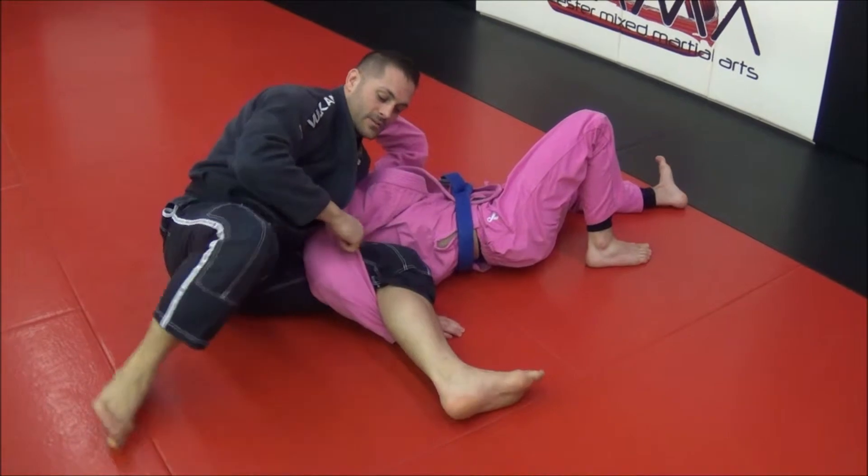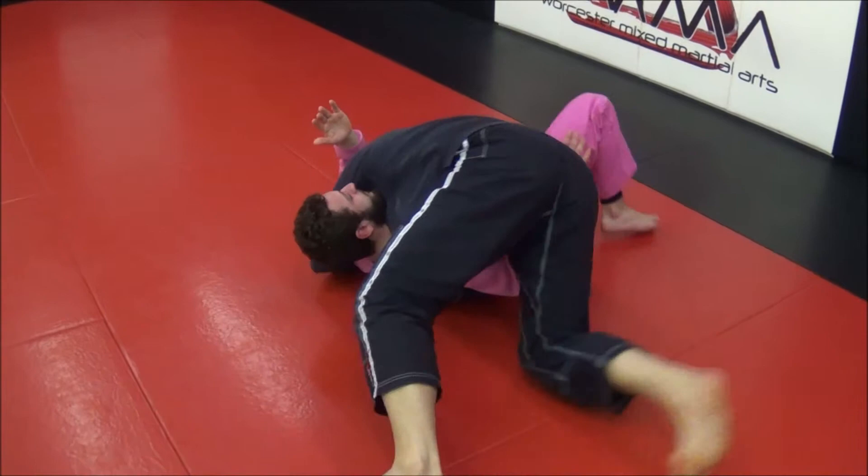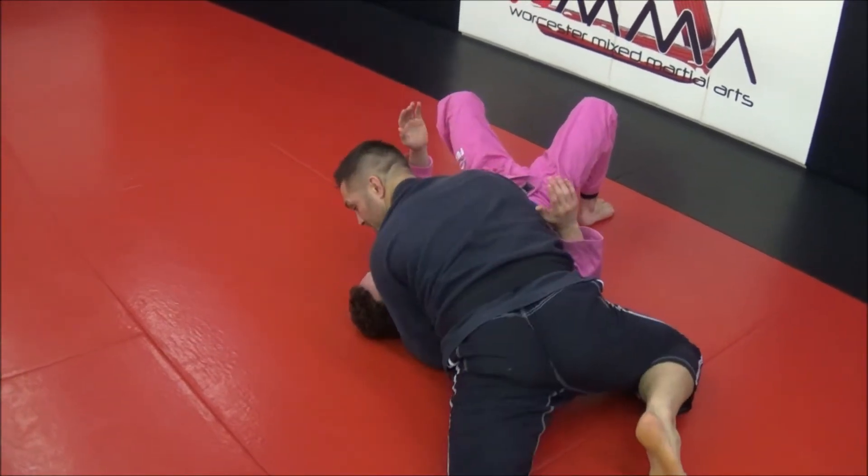It's a good setup because if I lose it, this hand comes out right here, across your position.